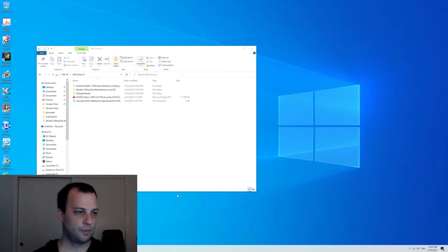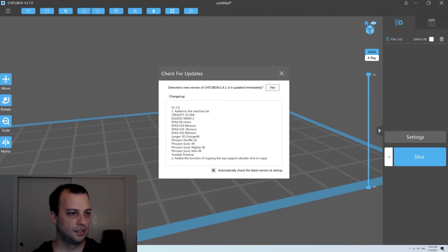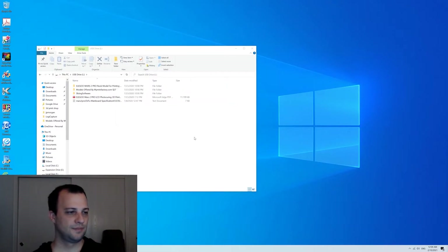First thing we're going to do is open up ChituBox. Looks like we have an update — let's go ahead and update this to 1.8. Looks like it took me to the ChituBox website, and we're just going to hit install. Yes, keep it on English.